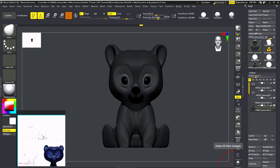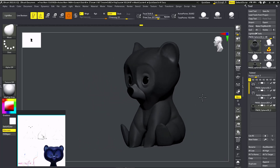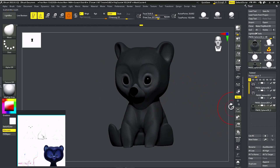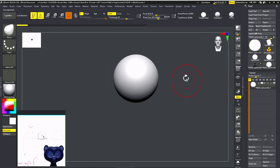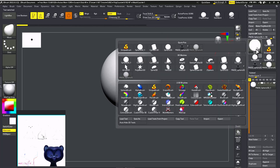Hello everyone! Today we're going to make this bear from the Pixar movie Brave. I hope you guys remember that was a really nice movie which I really liked. So today we're going to learn how to make this. I'm going to do it for beginners and you can follow step by step.